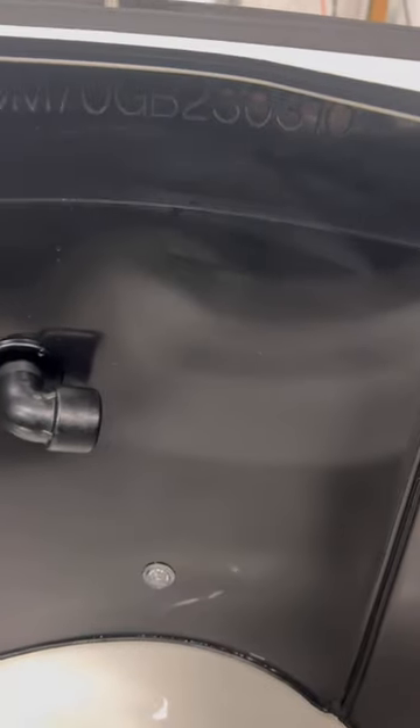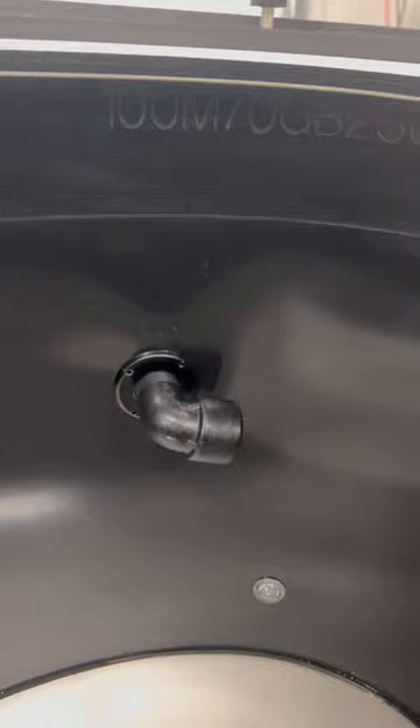Every tank has a serial number in the top right-hand corner. This was a 100-gallon modified down to a 70-gallon tank.